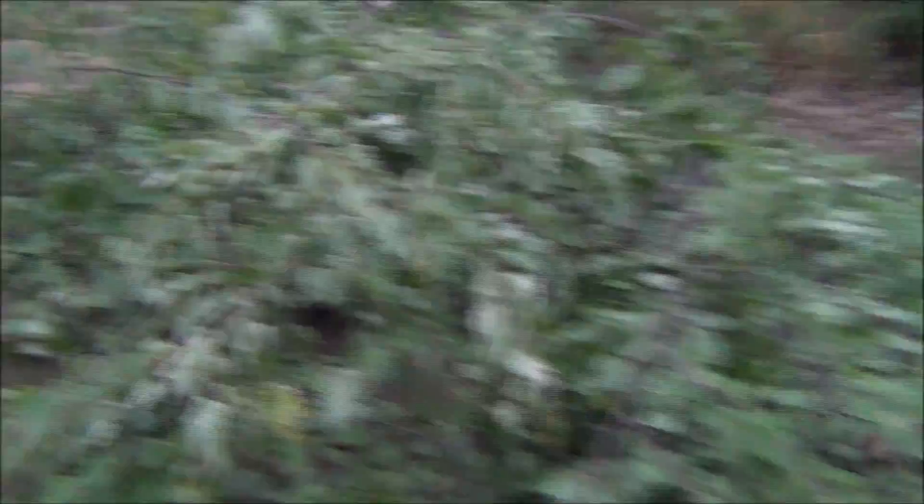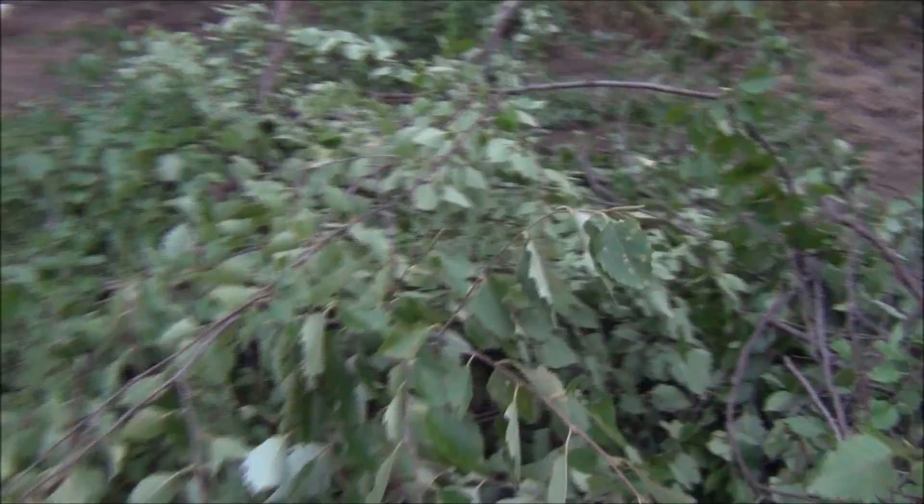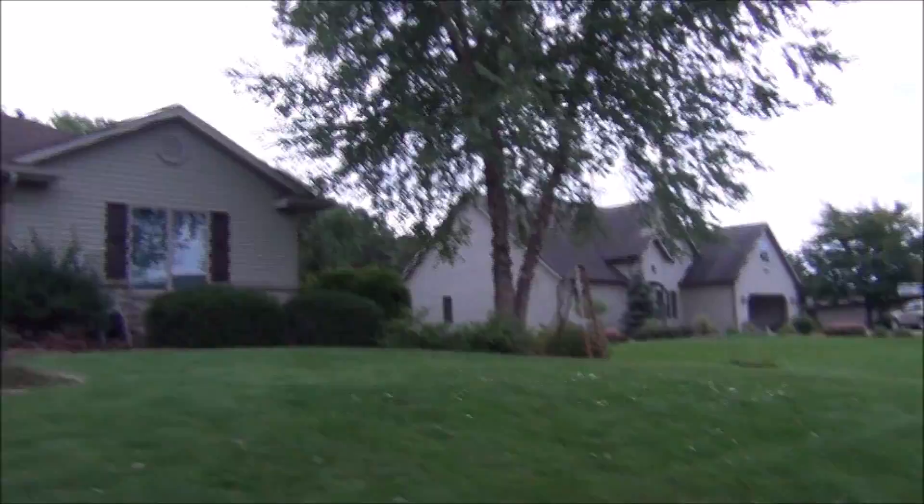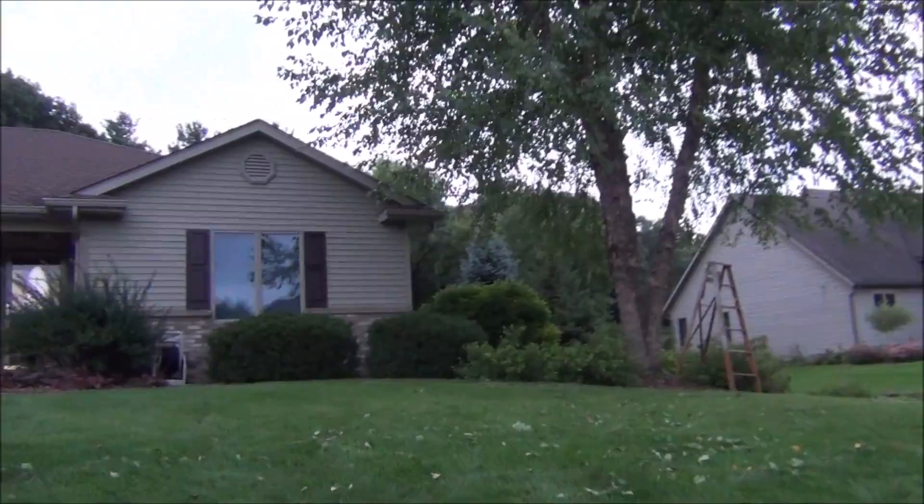Here's our finished product right now. I'm right over here down in our little ditch, and it looks a lot better than it did, as you saw from the starting. Now we're just going to clean up our tools and head inside. Thanks for watching — please like and subscribe.